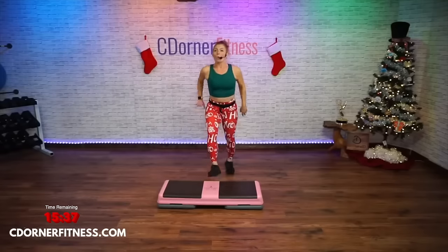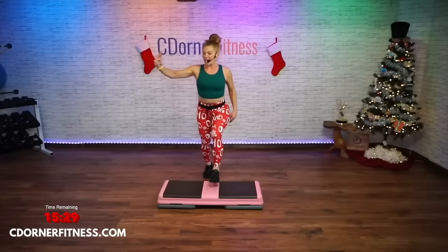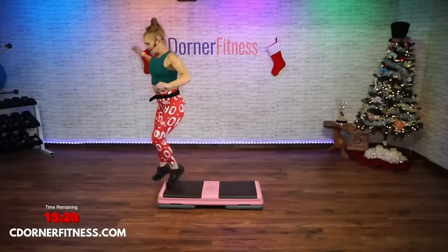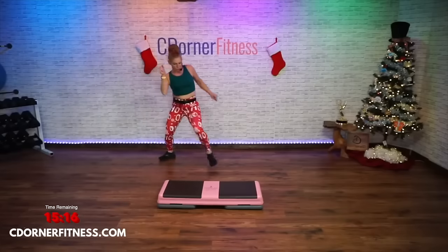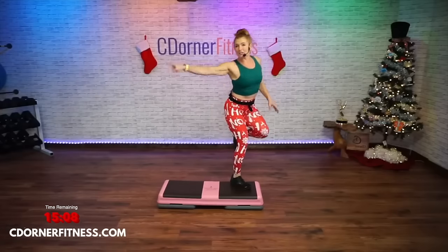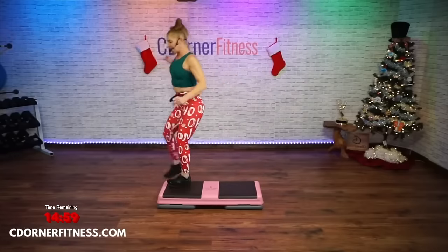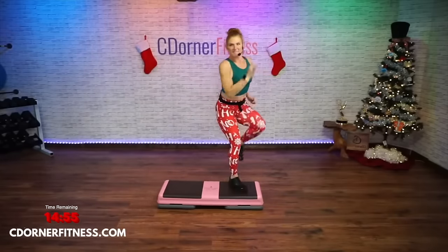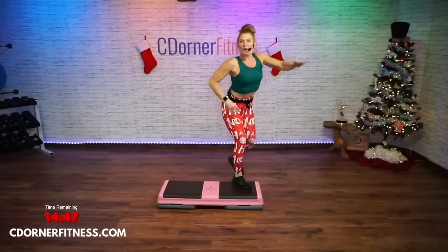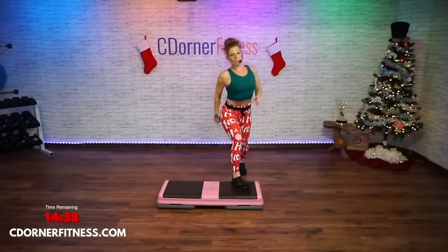Now we're going to take the dreaded kickball change off the corner. I'm going to break it down. It's going to be kickball change, down ball change shuffle. Let's do it at a slower pace — step kickball change: step, kick, down, down, kick, left shuffle, right shuffle, knee, triple. Ready, let's try it — kickball change, step kick down down kick left, and right and triple up, two. Do it again — kick down down kick left and right triple. Good, two more.